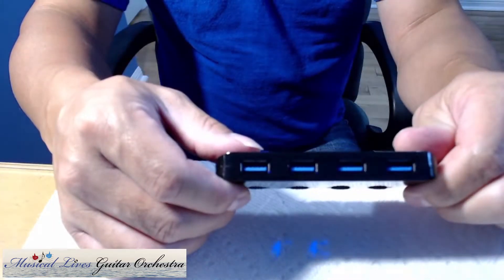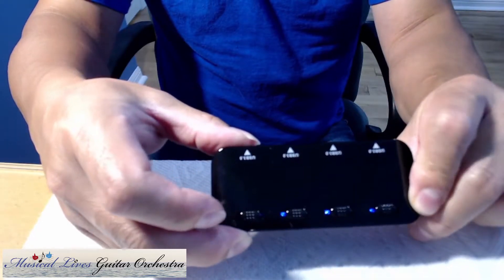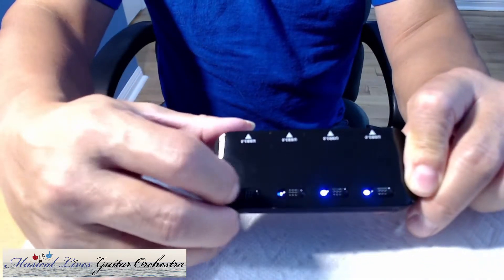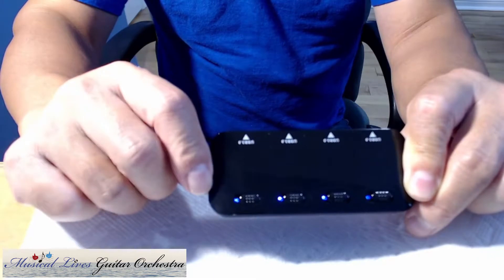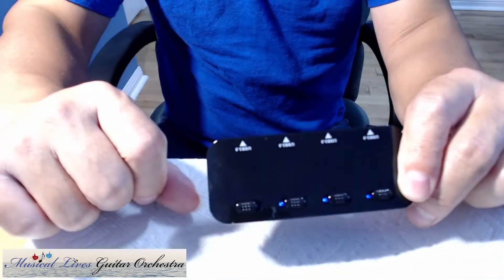It's a four-port hub and here are the switches. You can see if I turn it on, the light comes on, and if I turn one off, the light goes off.